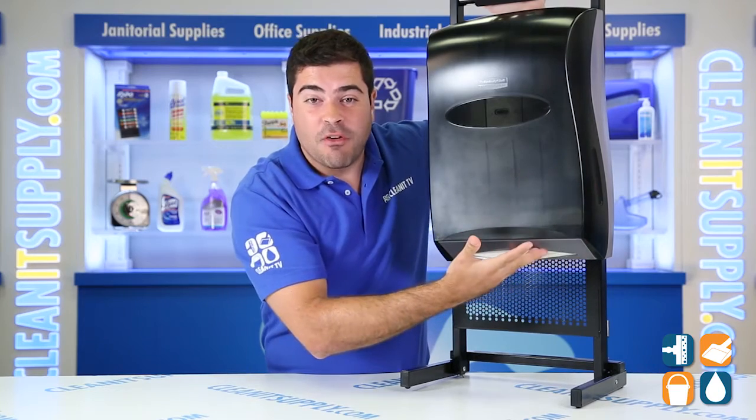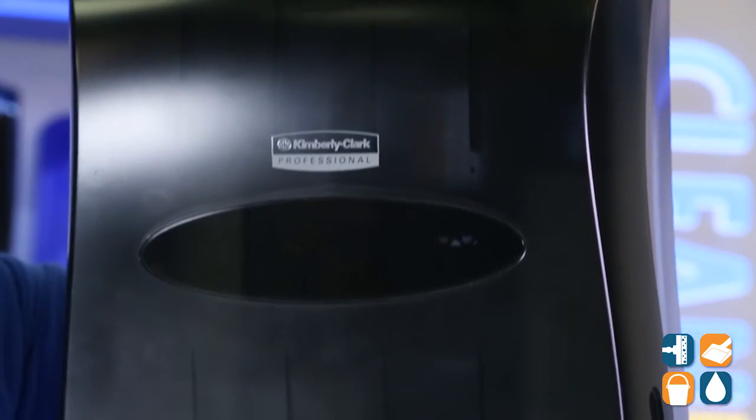This universal dispenser accepts scott fold, multi-fold, and seat fold towels without any special adapters.